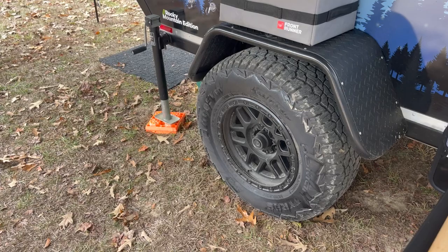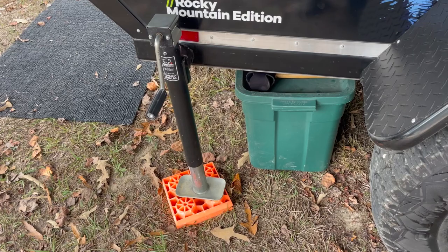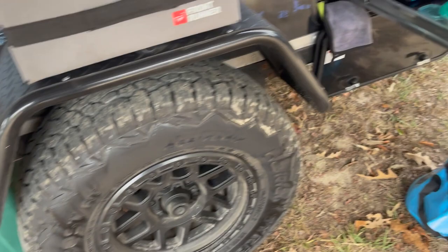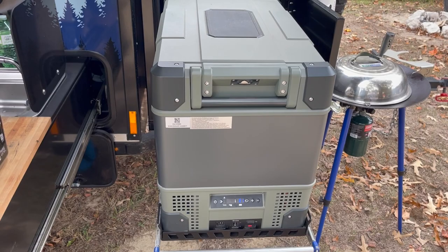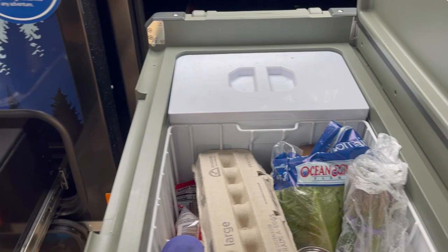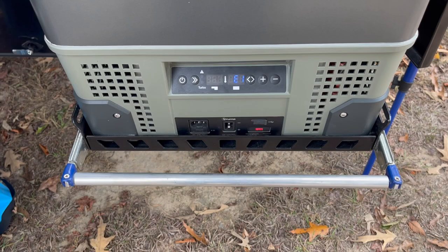It uses a really sturdy jack in the back for leveling — it's so strong I can actually lift the tire up off the ground and change the tire if needed. Walking around, we have the Truma fridge — I believe this is a 65-liter dual-zone unit, so it's got both a fridge and a freezer section. This has worked really well for us, and it has some charging ports on the side.